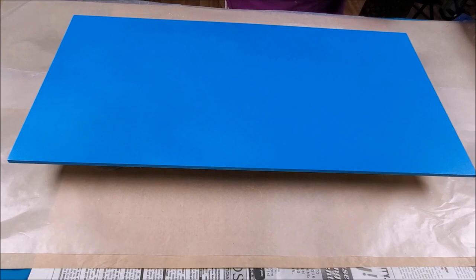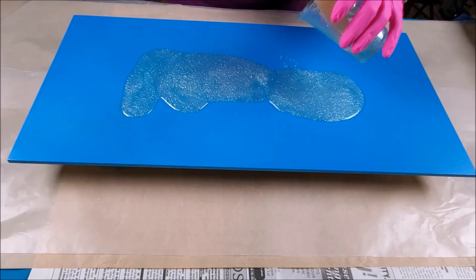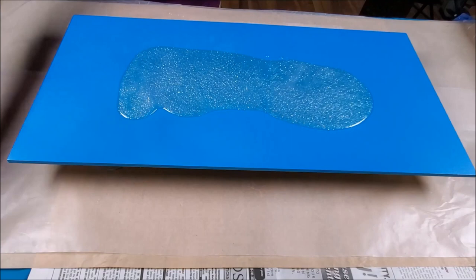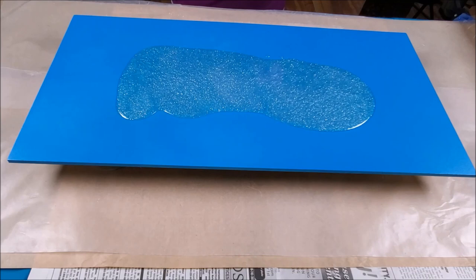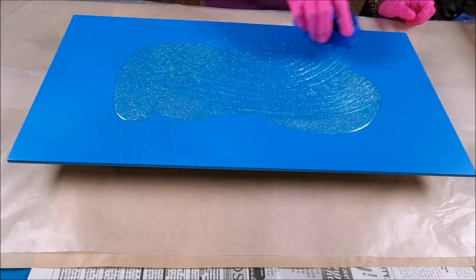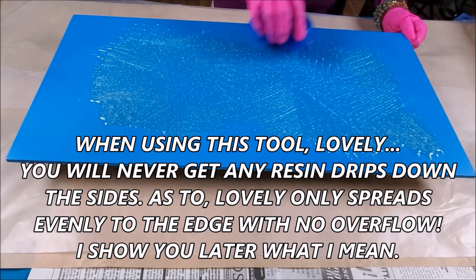I mixed up six ounces of Ligari's art resin — it's a two-to-one ratio — and here we go, spreading it around. Isn't that pretty? I'm going to do a Snow Queen on this. I won't use it all; maybe I'll make a little bumblebee with the rest. Now I've got Lovely out — I call it Lovely, my rubber brush tool. I blow the dust off with my ultra air duster and let's see Lovely in action.